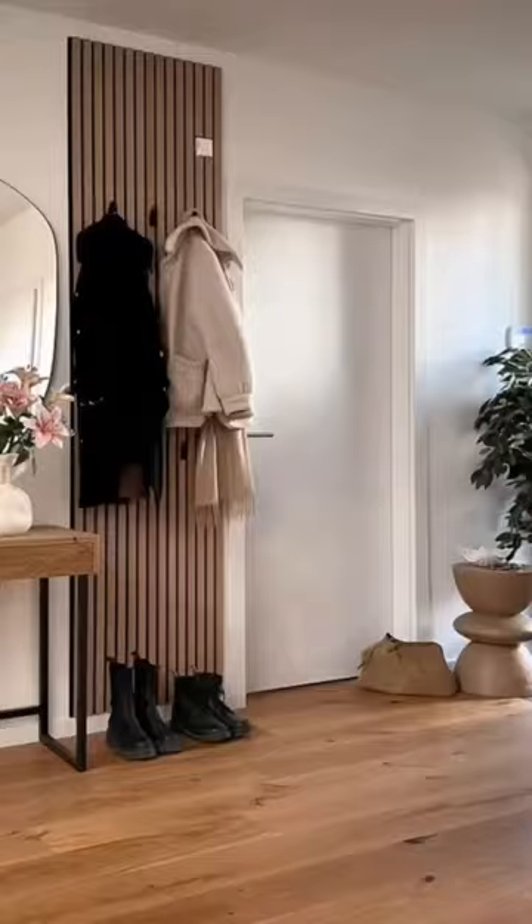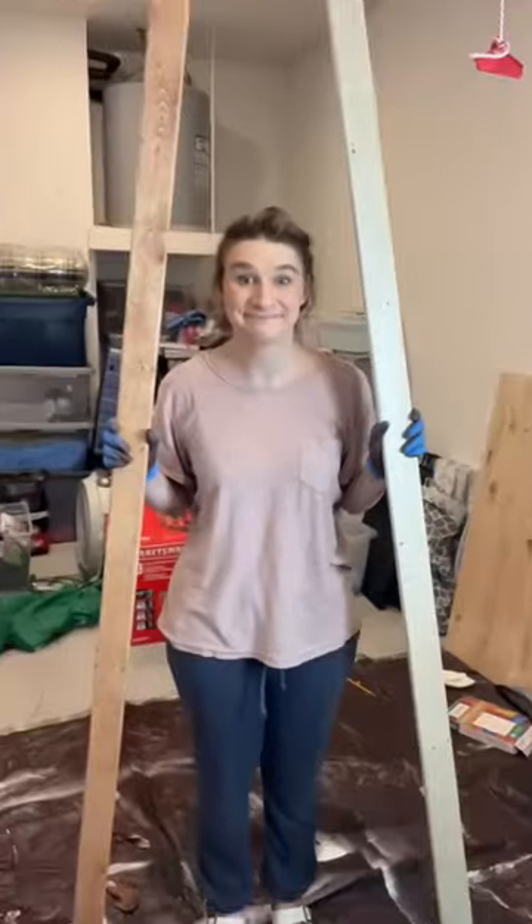It's day two of learning how to build this really expensive coat rack and I have no idea what I'm doing. I spent the better half of yesterday learning how to stain wood and now it's time for a renter-friendly assembly.